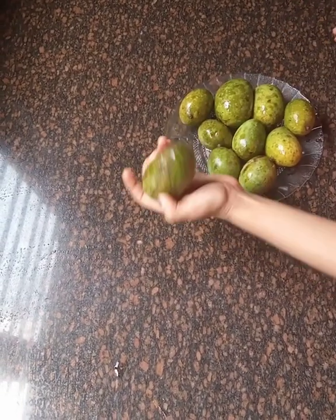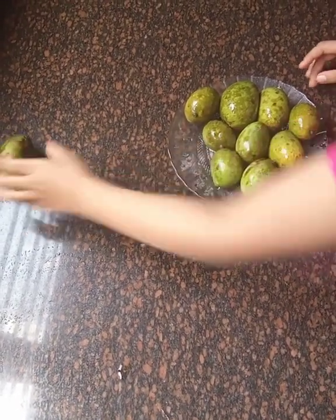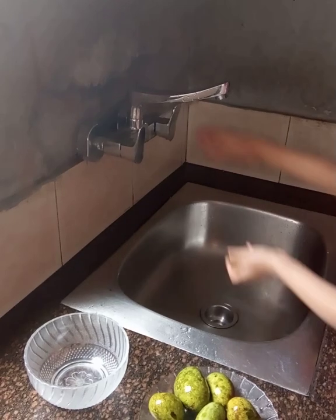Okay, let's remove the spoiled mango. This is a spoiled mango — let's throw it. Let's wash the mangoes.